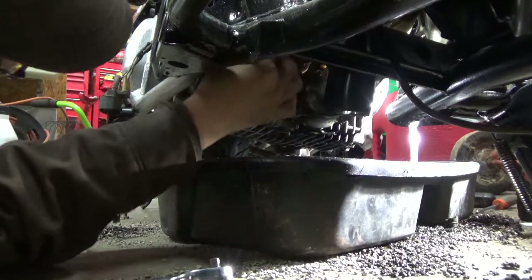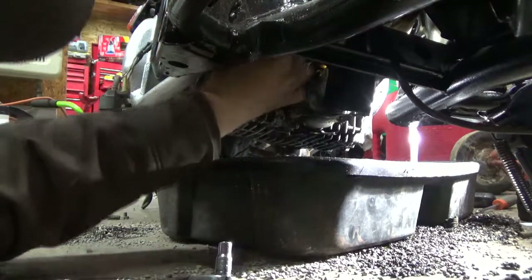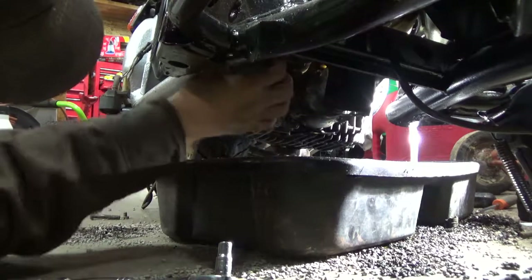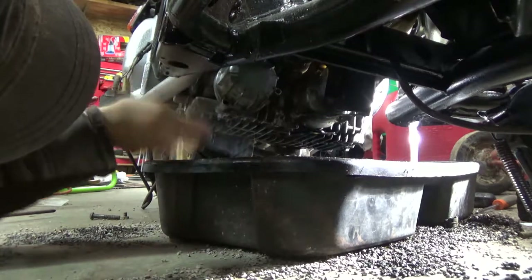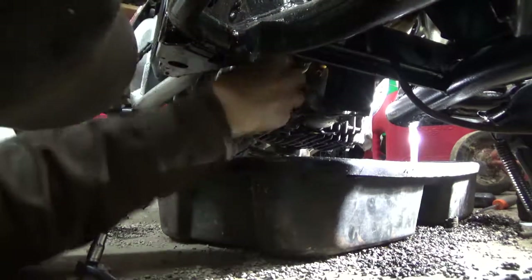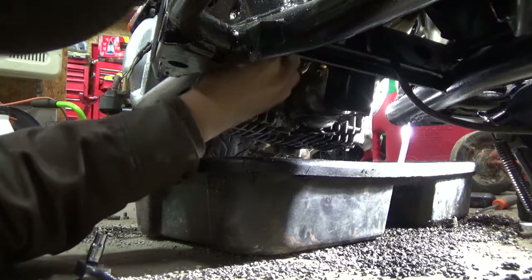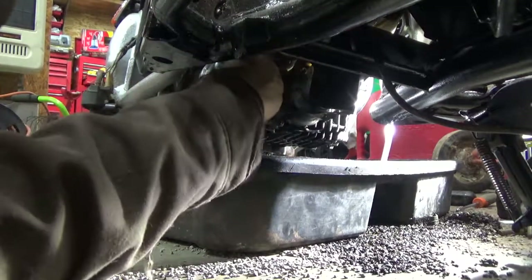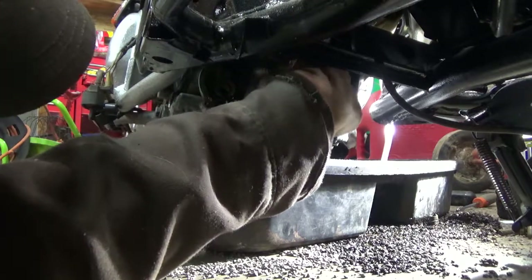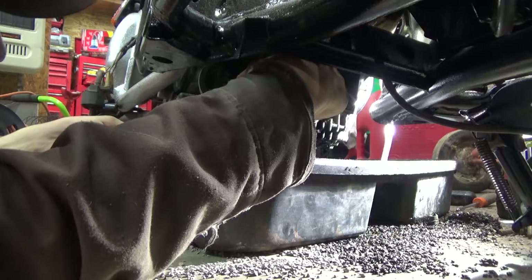Leaving the top bolt is easier to control the drain flow. This filter doesn't look like it's been changed in a long time. There are only three bolts total. The bike was almost out of oil — it wasn't a good idea starting it without checking the oil first.